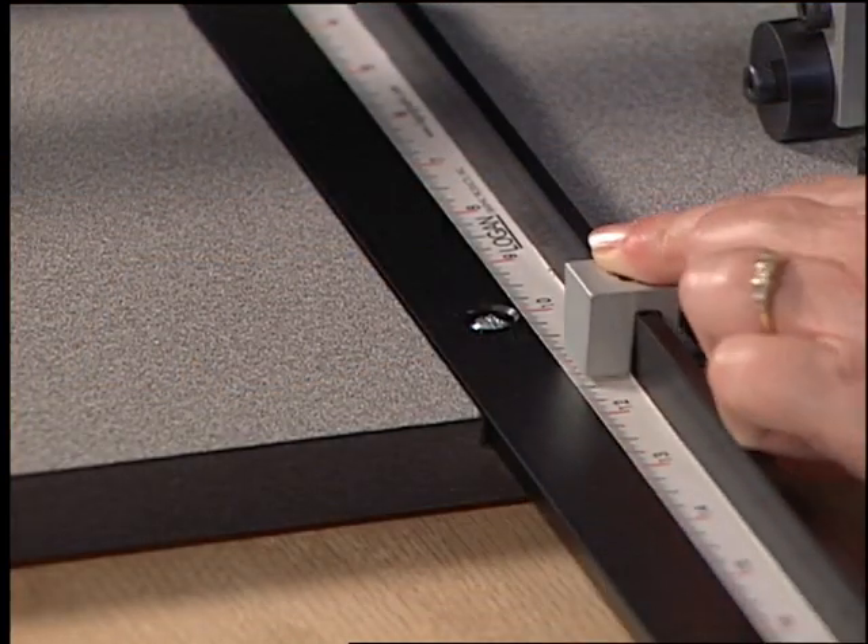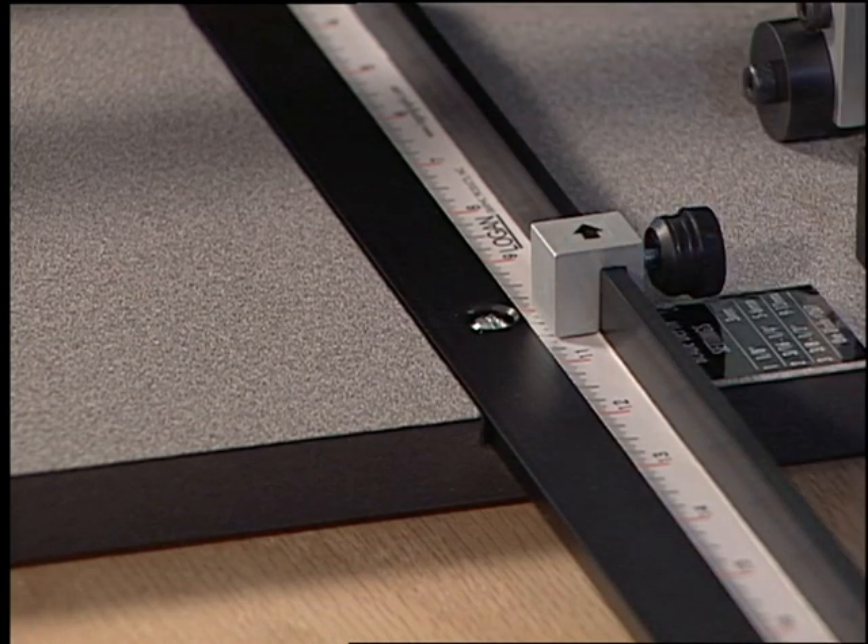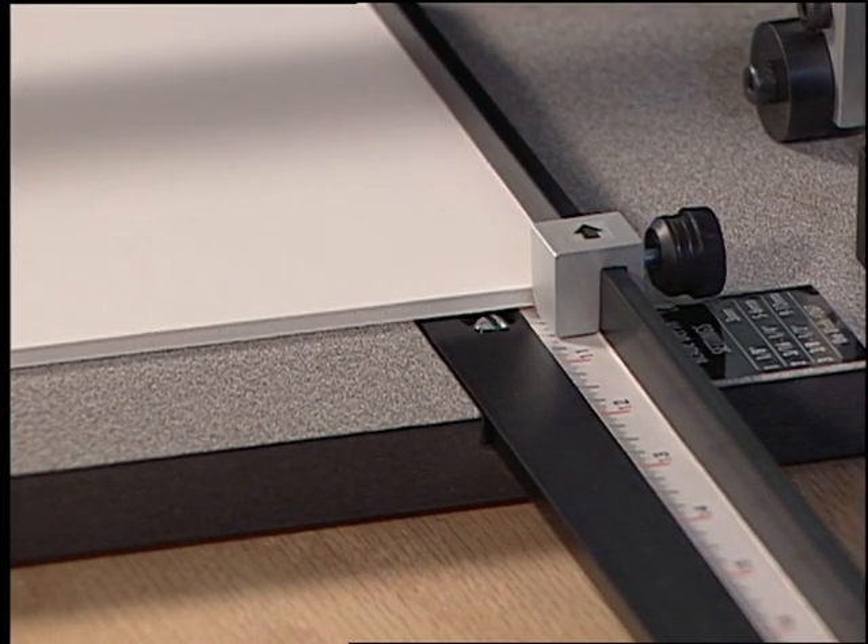To use the squaring arm production stop, set it to the size needed and tighten in place. This will speed up the process of downsizing material.